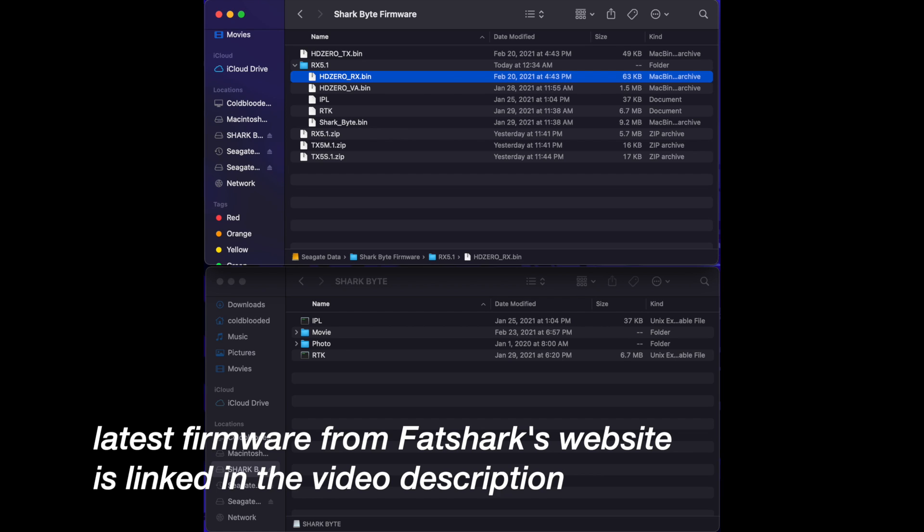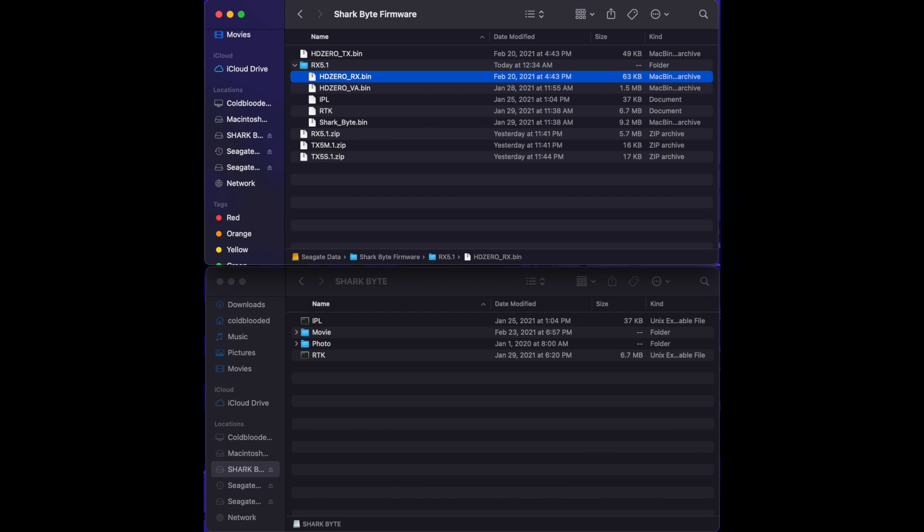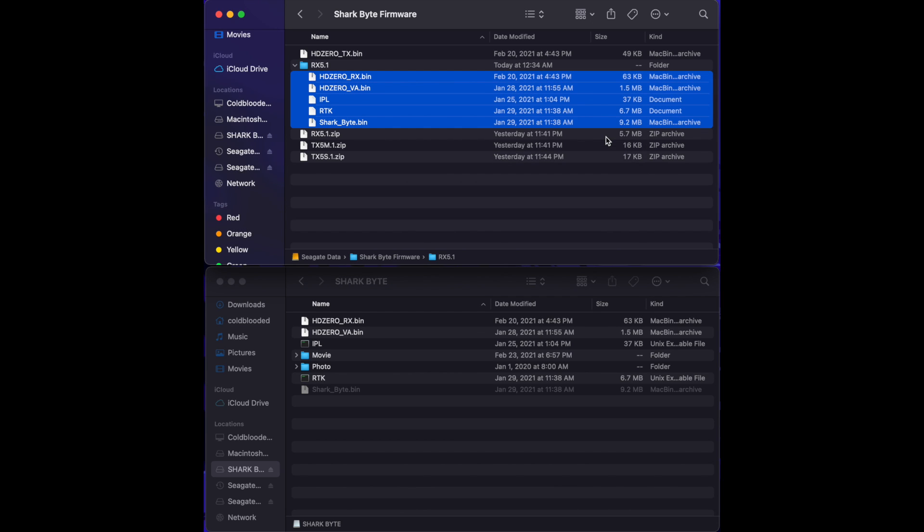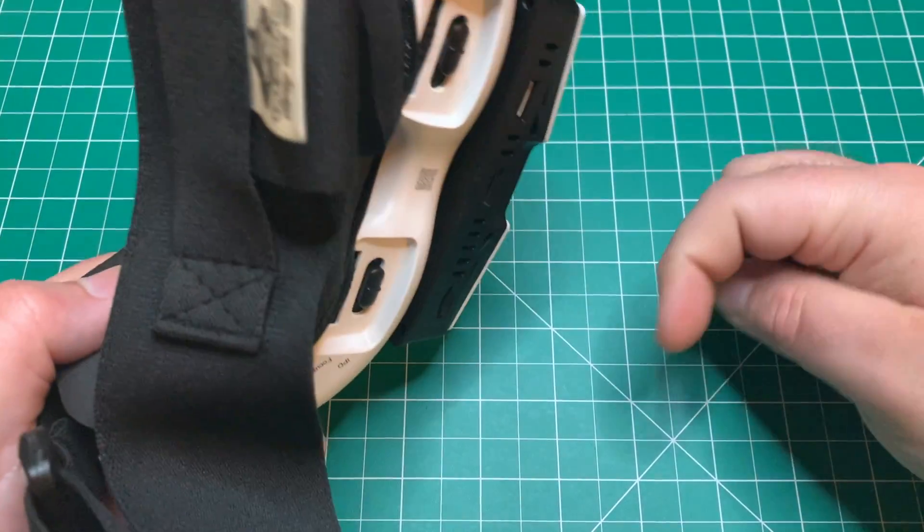We're going to flash the VRX first. Open up the RX 5.1 folder and copy the contents to the root of the SD card. Once you verify that's copied over, go ahead and eject the SD card.